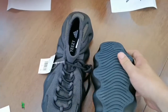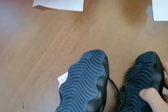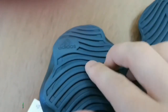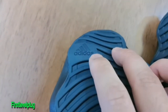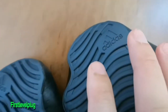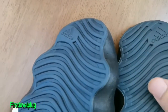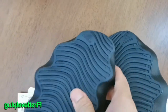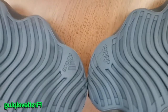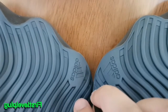Then let's move on to the outsole. Check out the logo — adidas. Our god version, the logo is right. And the cheaper fake's typeface is wrong.